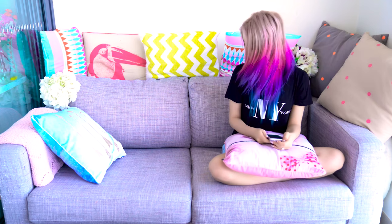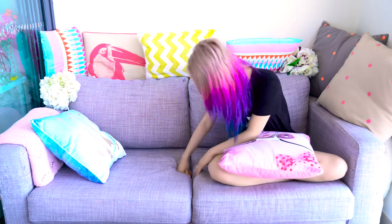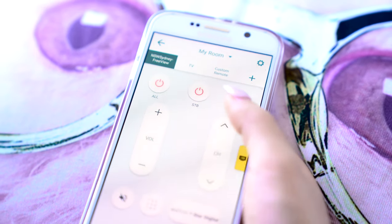Damn it, I swear I left the remote on the couch. Why does this always happen when I need it? Fine, I'll just watch what's on. How to build your own shed — I guess I'll need a shed one day. Or you can use your phone — you're welcome. You know you can download remote apps that will turn your phone into a universal remote. Simply program it for all the things you need and you never have to look for your remote ever again.